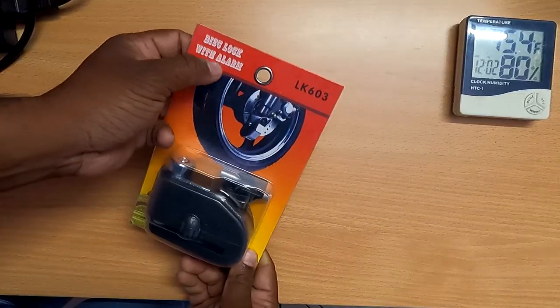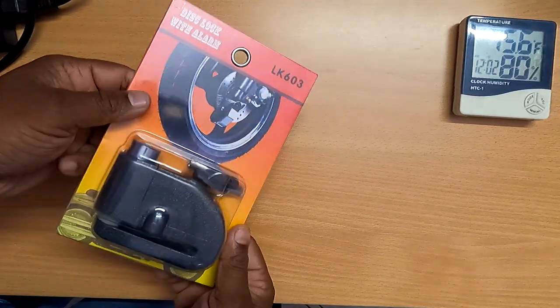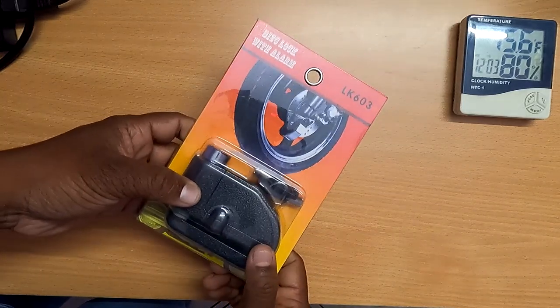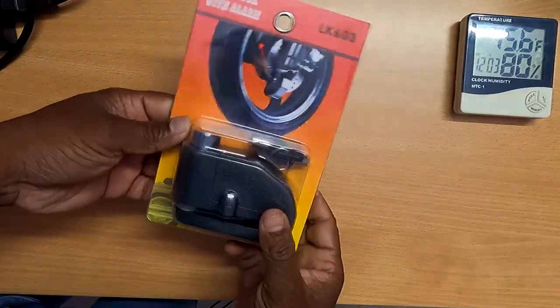This is the product. We are going to unbox it, we are going to open it. Disk Lock with Alarm, LK603. Link in the description. Let's open this box.